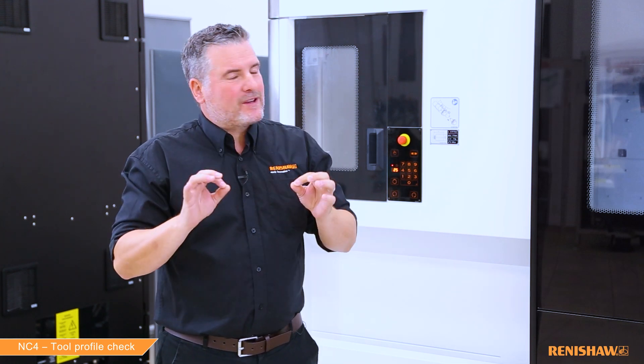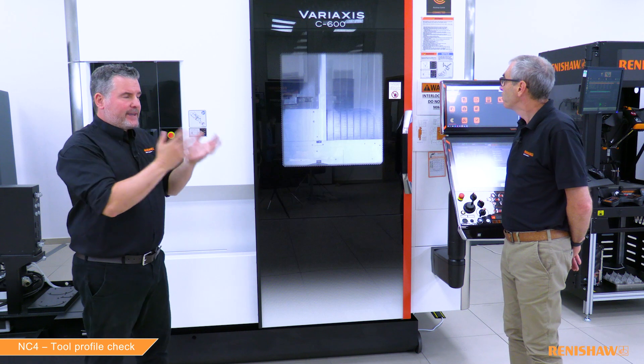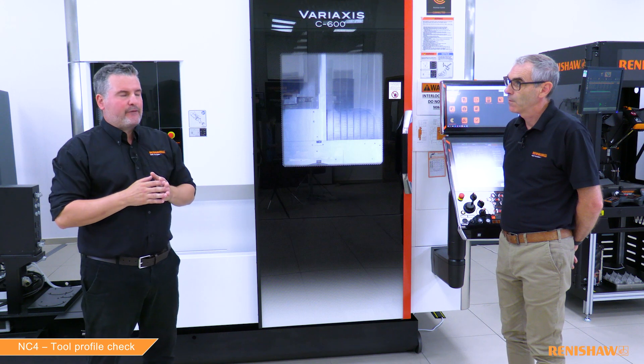Hello and welcome to today's video. This is all part of a series of videos covering the setup and running of the NC4 toolsetter. Today we are looking at profile checking. We are standing in front of a different machine but the user inputs to run the cycles are exactly the same. Again we have Ian with us today who has all the technical know-how and knowledge when it comes to the NC4.